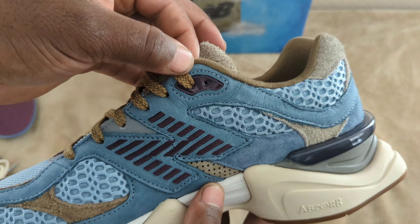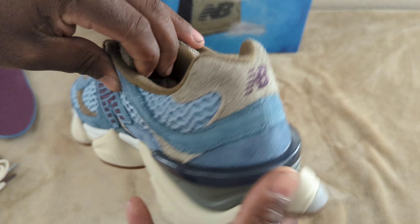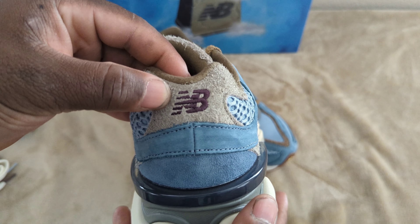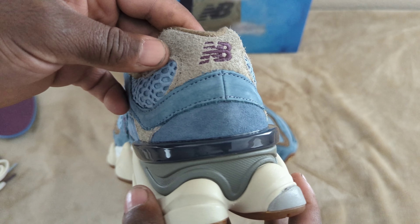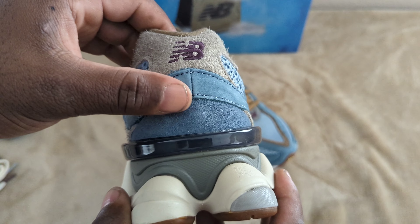The eyelets are pretty much going to be this purple finish. Following along the back, you have that hairy suede with the New Balance logo embroidered in purple. You have your heel TPU in a darker gray finish, along with some nubuck suede and then regular suede at the bottom.